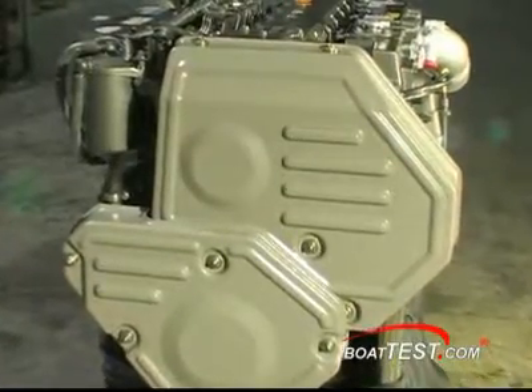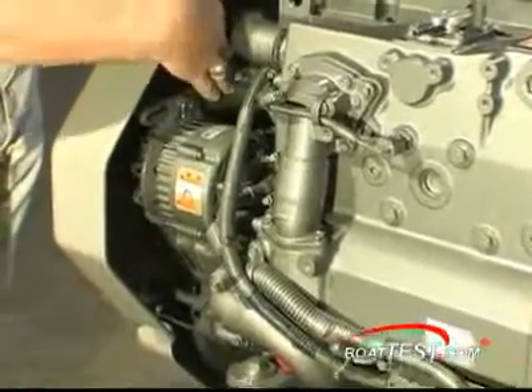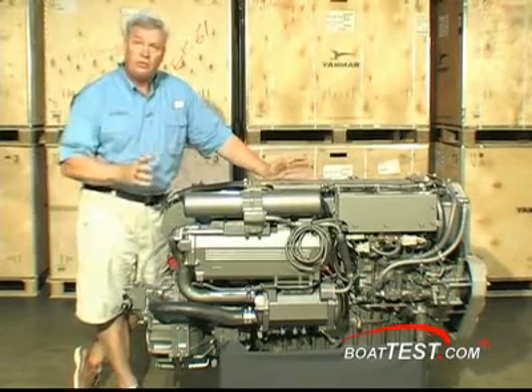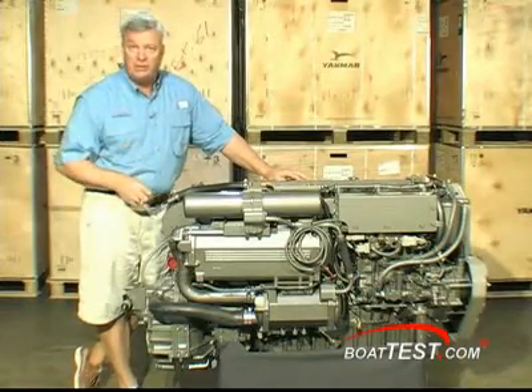Behind the lightweight safety covers on the front, you can see the 80 amp alternator as well as one of the two belts to drive the accessories. If you're looking for the power and performance of an engine that can get you better than a 30 knot cruise, or stay in a more compact shape and give you the horsepower you need, take a look at the 6LY3 from Yanmar.